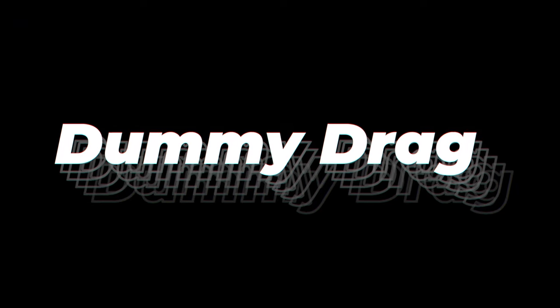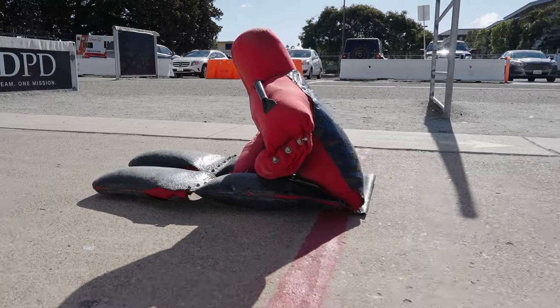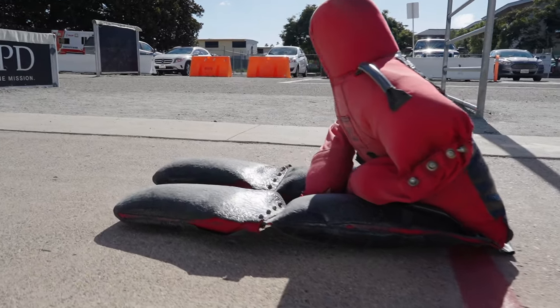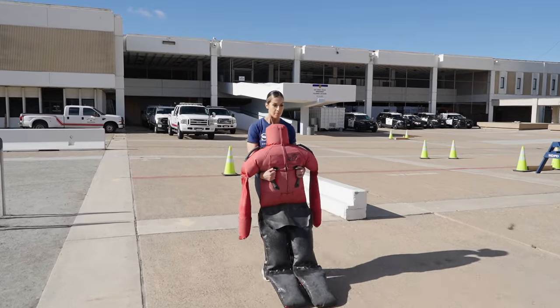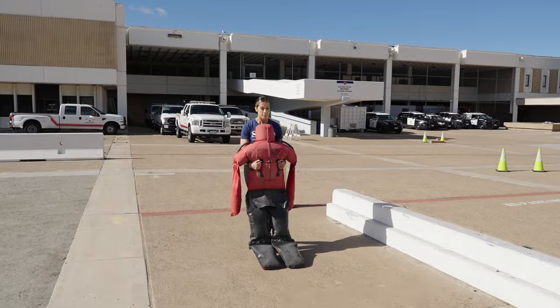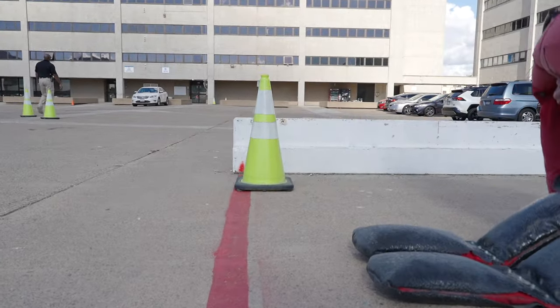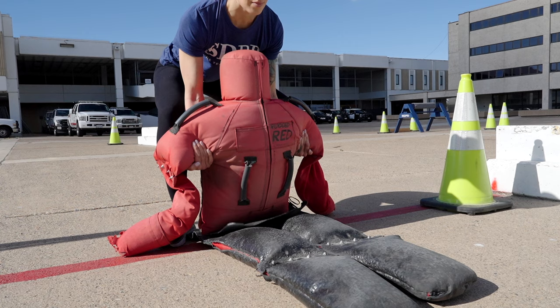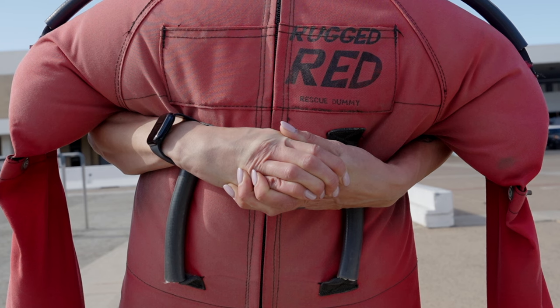This is the dummy drag event. It simulates moving someone who is physically incapacitated. You're required to lift and drag the 150-pound dummy that's lying face up on the floor while you move backwards. It must be lifted and dragged 32 feet and do not stop until the dummy crosses the red line. There are three ways to pick up and carry the dummy: under the armpits, using the chest straps, or interlocking your hands.